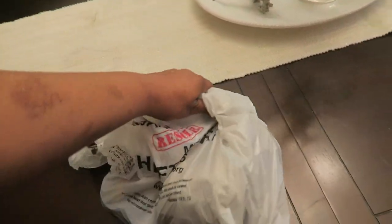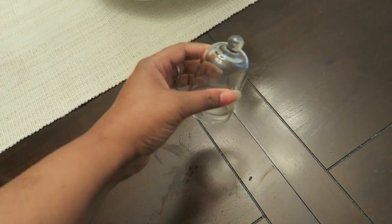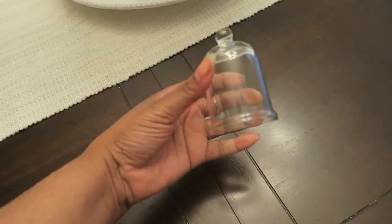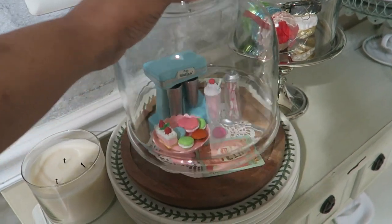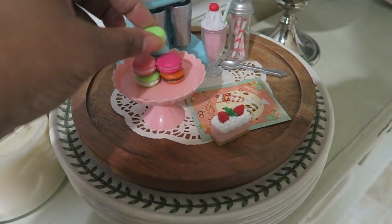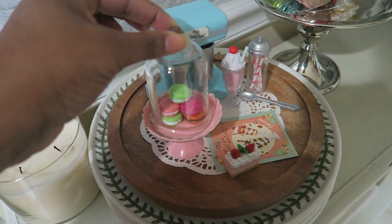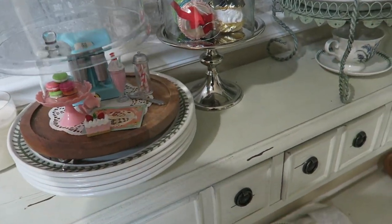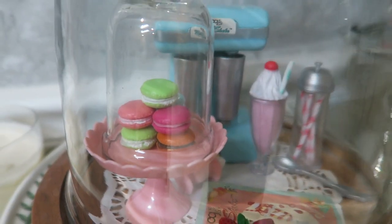Before we got home we stopped at a thrift store — the Durham Rescue Mission has several branches. I picked up this little glass bell top. What does it remind you of? What do you think this is? Let's stack up these macaroons — this is going to be the perfect cake cover or dessert cover. So cute, isn't it? I'm in love. And they didn't even charge me for it. All the things I picked up were about five dollars total — I can't help myself, it's so adorable.